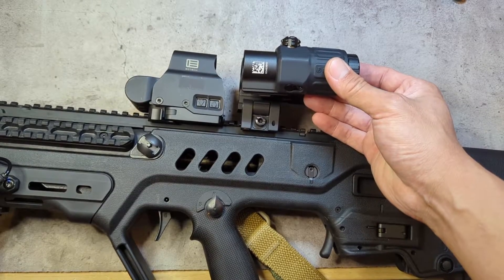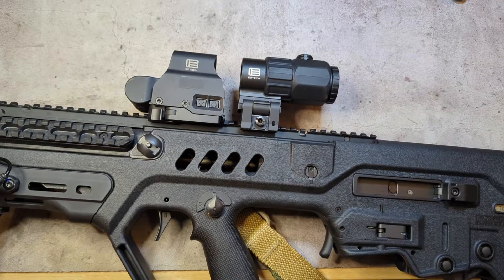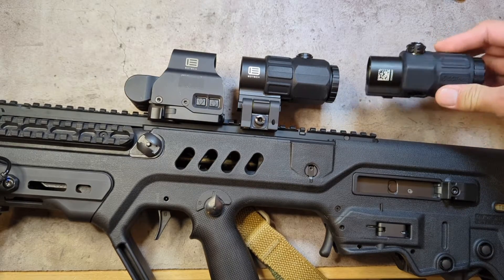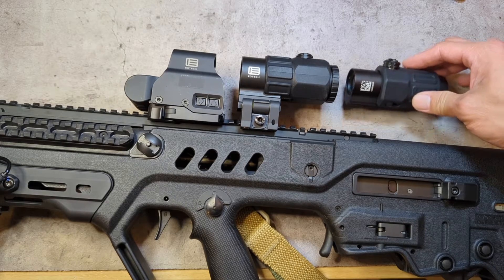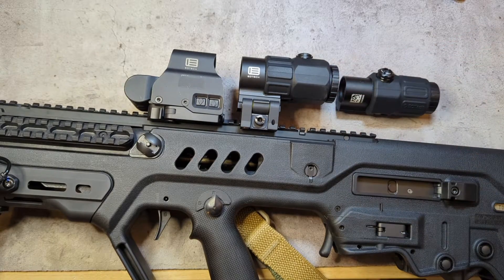Today I'm comparing the tried-and-true G33 to the new G45. The G33 is the three-power magnifier that's been offered by EOTech for quite a while. There are lots of other three-power magnifiers out there made by Aimpoint, Vortex Micro, Holosun, Trijicon, and various lesser-known Chinese-made optics that probably shouldn't be considered for serious use. The G45 has been out for a couple years now and ups the ante to five-power magnification.